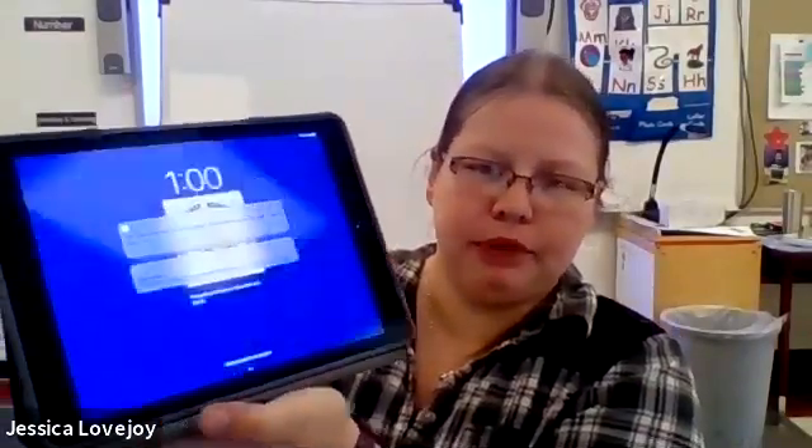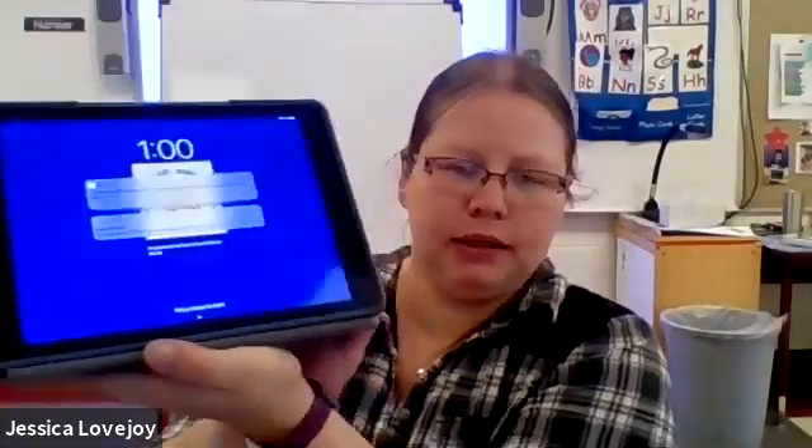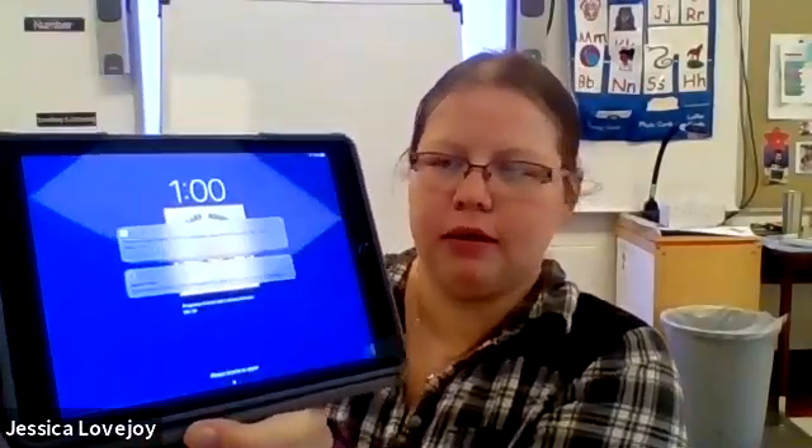First off is our iPad. You open it like this so it has that flap. If you put that flap in the back, it can sit up just like that on the table while you're working. Or if you want to lay it flat, you can lay it flat.